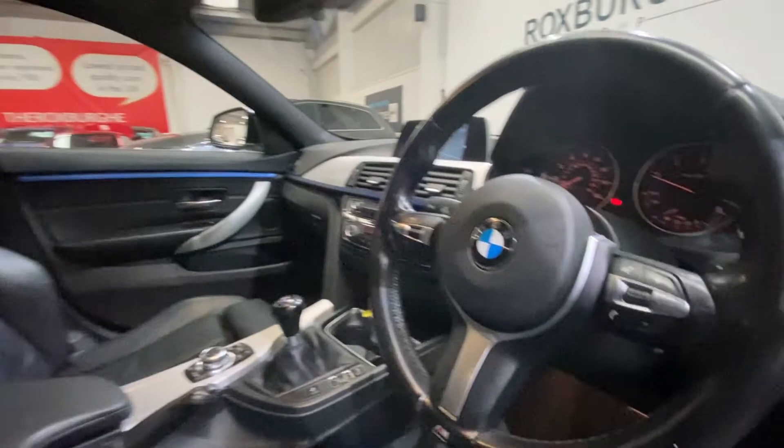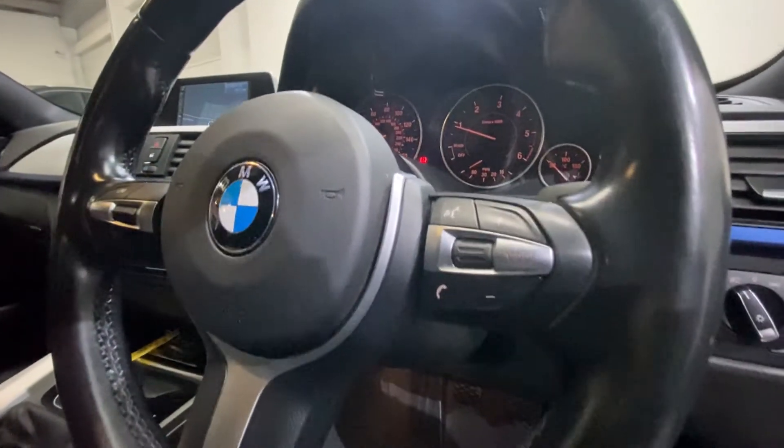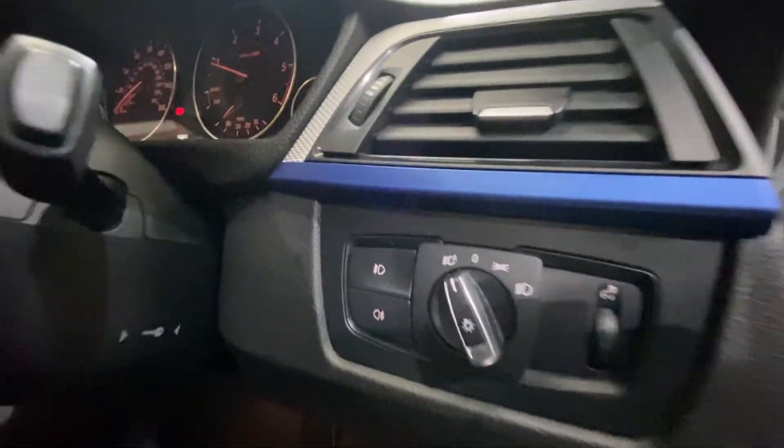On your leather trimmed multifunction BMW steering wheel, you do have your cruise control on the left, and your media controls on the right, along with your lights and your automatic option.